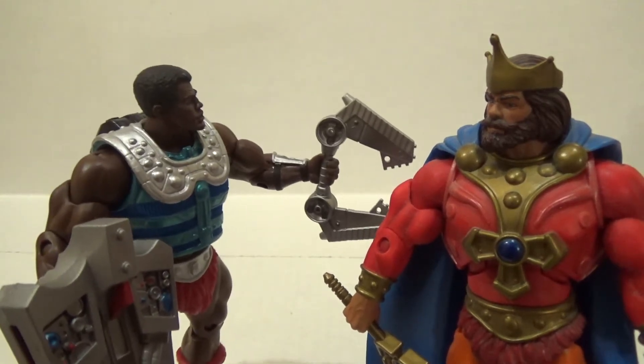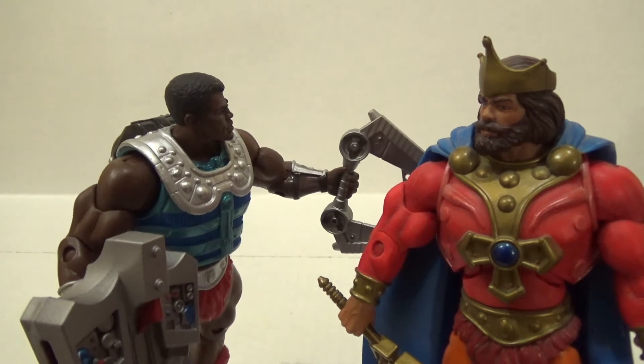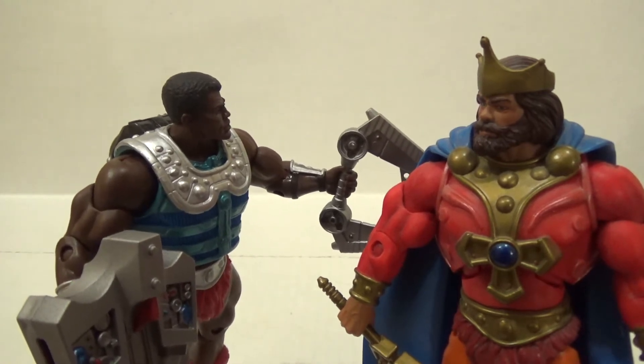Hey King Randor, I'm your new bodyguard. You need your Clamp-Champ? Diggity. Wow, that was a horrible dad joke. Whatever, I'll use it.